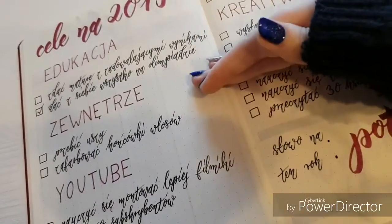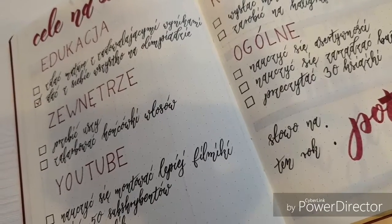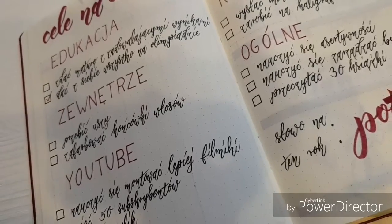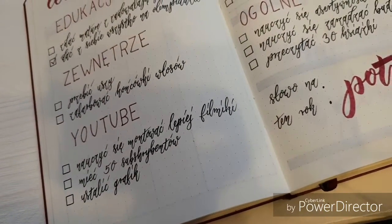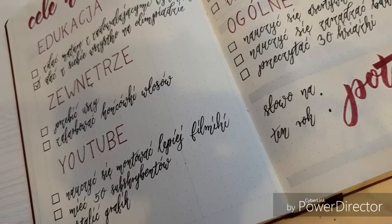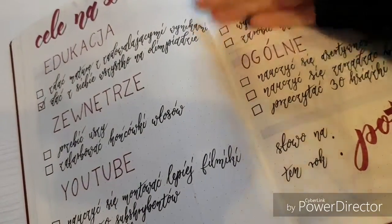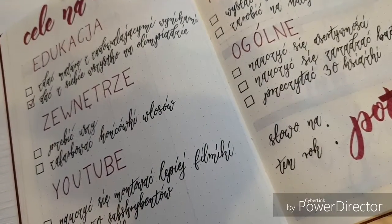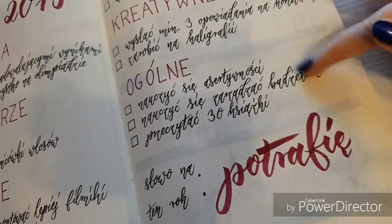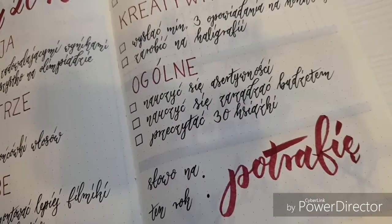Other goals include piercing my ears — it was a goal last year but I didn't do it — and dyeing the ends of my hair purple. The key idea is measurability: did I pierce my ears? Yes or no. It's either done or not. I also have goals like reading 30 books, which is concrete and measurable, so it's fine. Other goals like 'be assertive' are less specific, but you can feel whether you've achieved them.